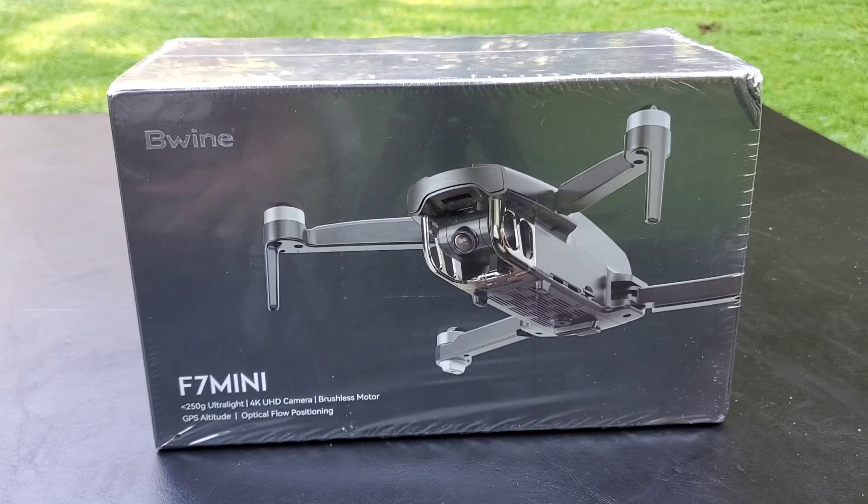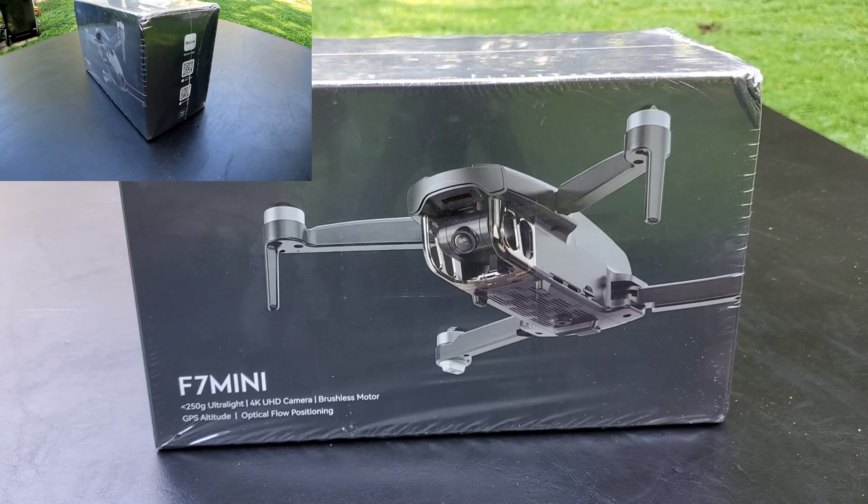What's going on guys, Town 2 signing back on with another one. Right here we have the BeWine F7 Mini drone. If you've been following the channel, I did shoot a video of the BeWine F7 full-size drone, but this is their mini — this is their 250 gram ultralight. This thing has a 4K camera, brushless motors, GPS altitude hold, as well as optical flow positioning.